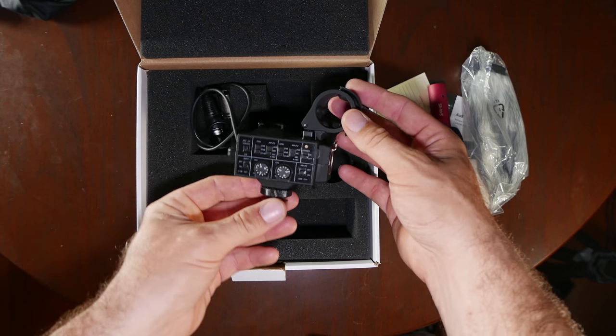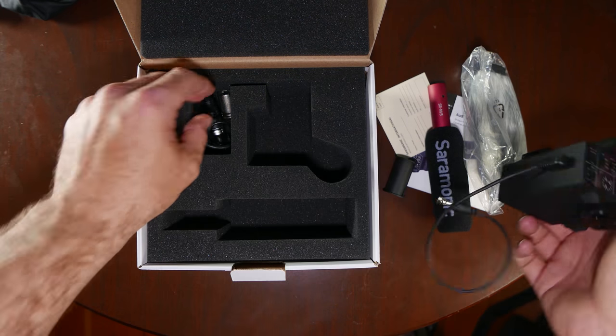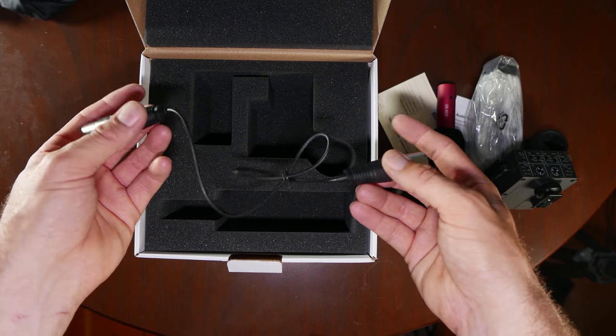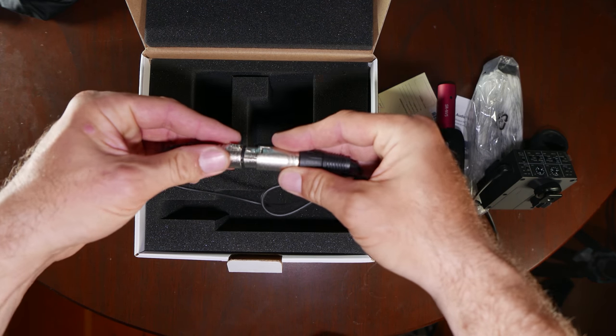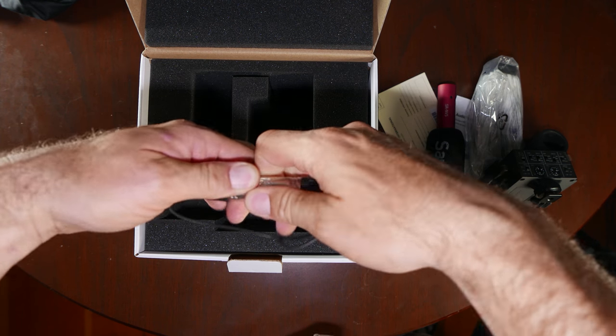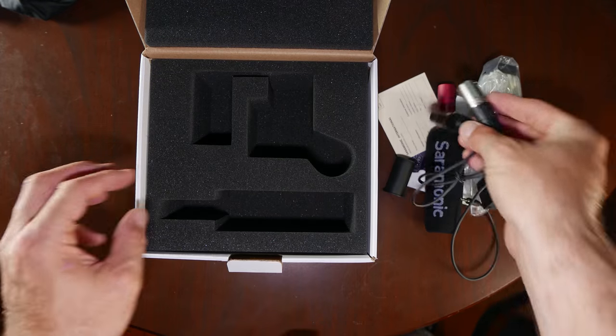We've got the Mix Mic itself, which is a dainty cute little guy. And we have an extra XLR audio cable. I do prefer the curly cables over these straight cables, but this is small and petite, and it feels like it has really decent connectors for something of this price. A lot of these units don't come with XLR cables. That's it for inside the box.